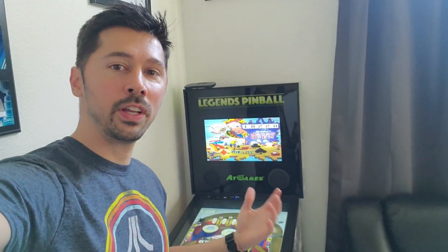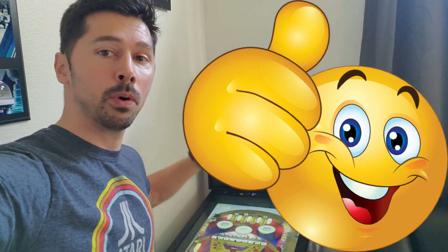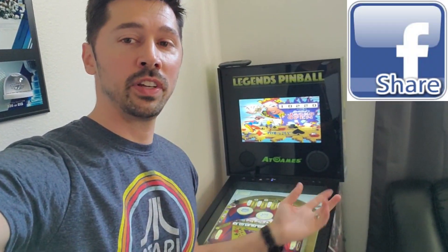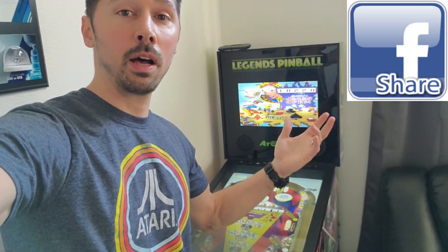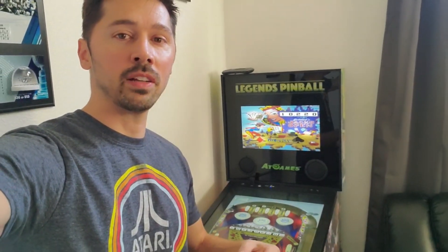So guys, if you found this video informative, give me a big thumbs up. If you know anyone that has a Legends Pinball, go ahead and click on the share button below and share this video to them — maybe it might help them out in the future. Subscribe and hit that bell notification to stay updated on the latest tech videos.